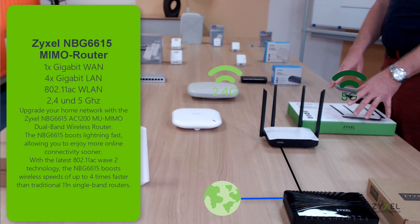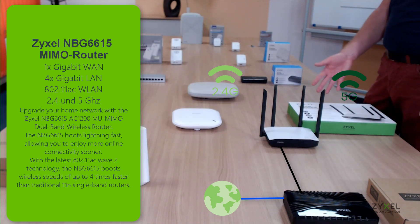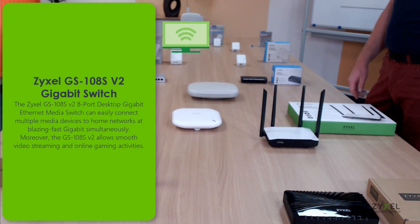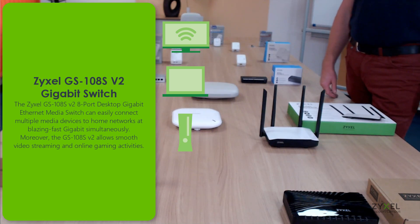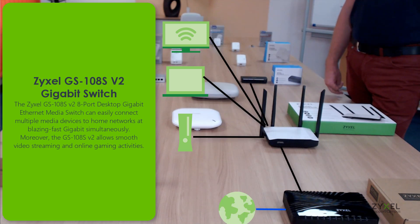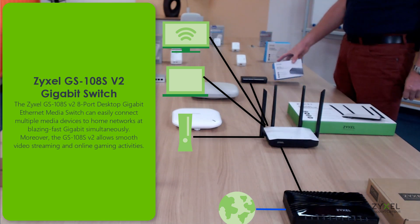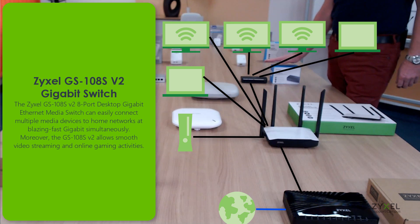If you have connected your internet clients at home — like a smart television, a disk station, a game console, or maybe a set-top box from the internet provider for IPTV — four LAN ports are not enough and you will quickly occupy all your ethernet connections. In that case you can use a switch like the GS108S version 2 to extend your ethernet connections.